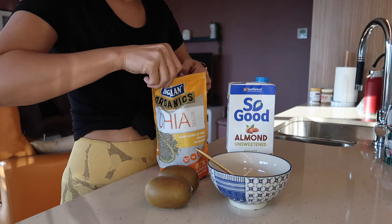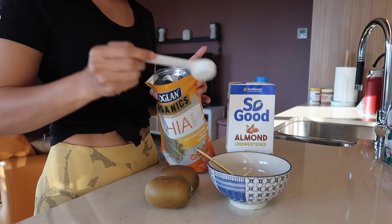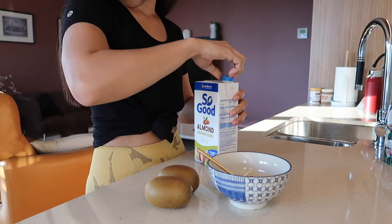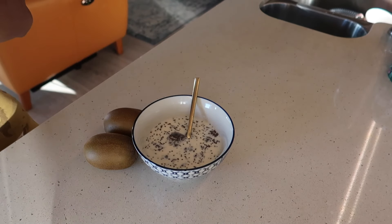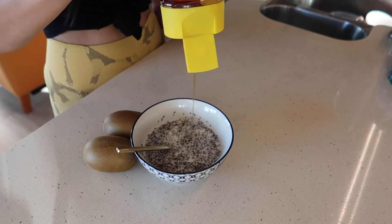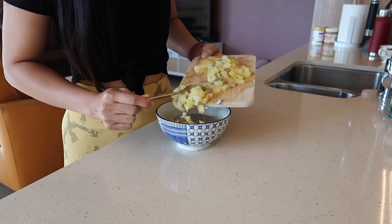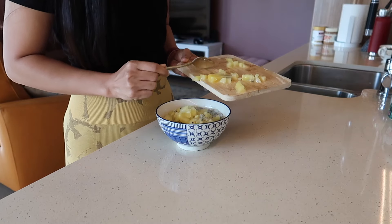So, for breakfast, yung kinakain ko is yung chia seed pudding. Naglalagay lang ako ng 2 tablespoon ng chia seed. And then, add lang yung milk — depende kung anong milk yung gusto nyo. Yung akin is yung almond milk. And then, naglalagay lang ako ng honey and passion fruit. Then, naglalagay lang ako ng kiwi. So, iniwa-iwa ko lang ng maliliit, and then ihalo ko lang siya sa chia seed pudding natin.